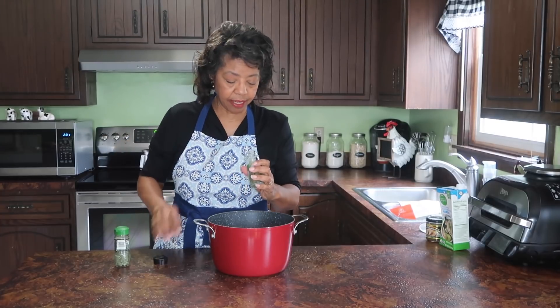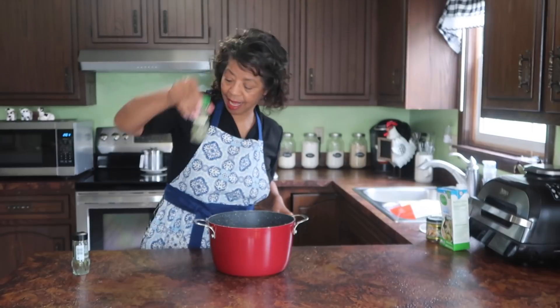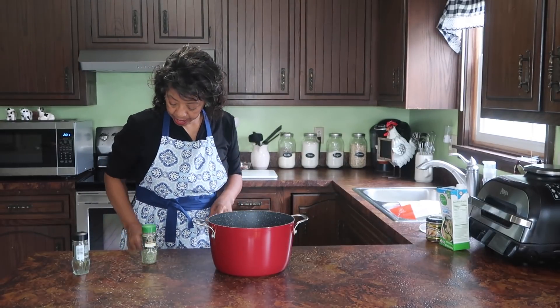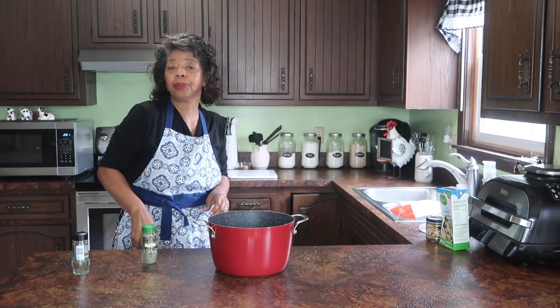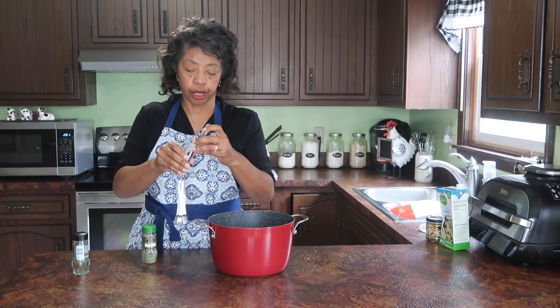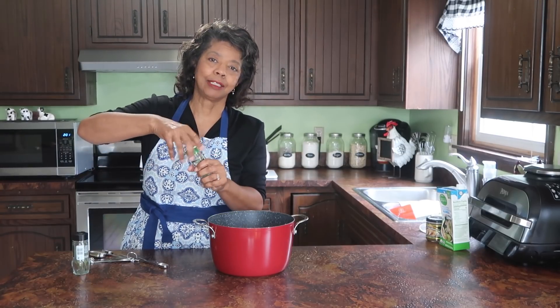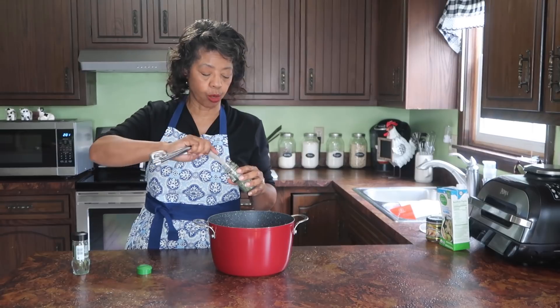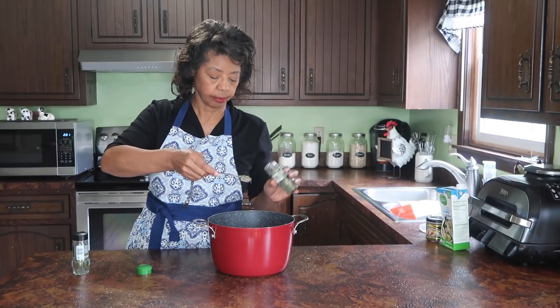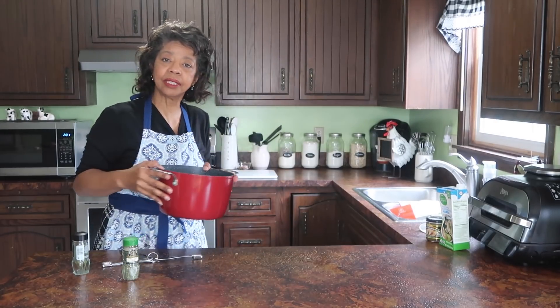I need a bay leaf, so I'm going to drop that right in. I actually put up two or three of these little spice jars at a time. I save my spice jars — I usually buy McCormick and then save the jars. They make such nice little spice jars, so I feel like I'm getting two for the price of one.